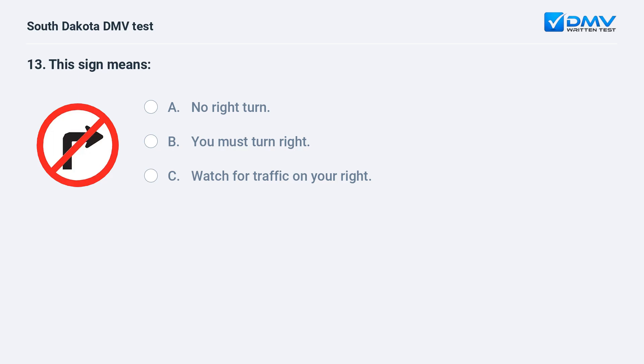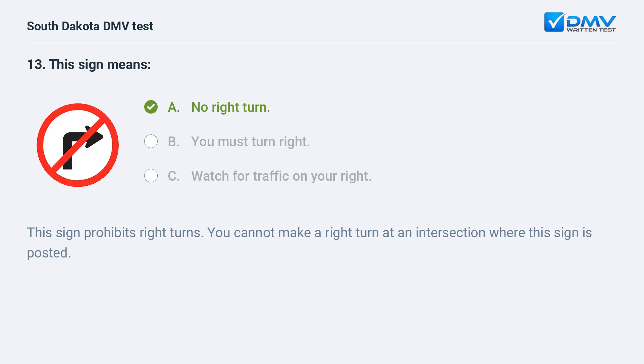This sign means: A. No right turn. B. You must turn right. C. Watch for traffic on your right. Answer: A. No right turn. This sign prohibits right turns. You cannot make a right turn at an intersection where this sign is posted.